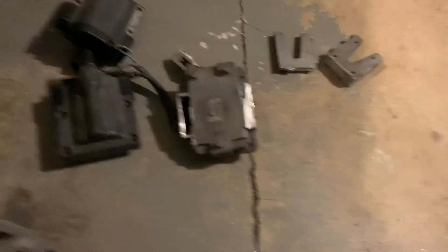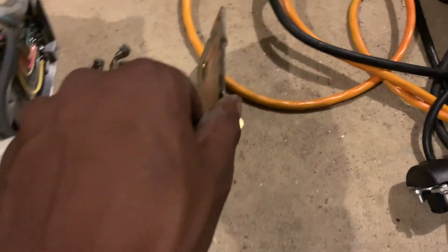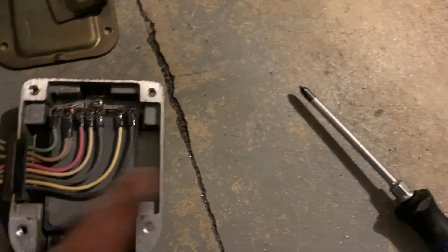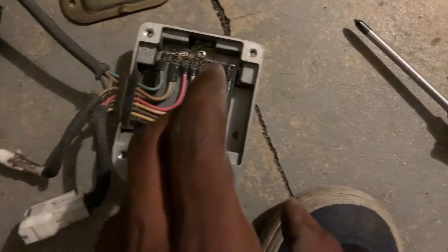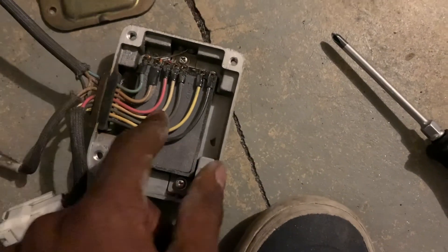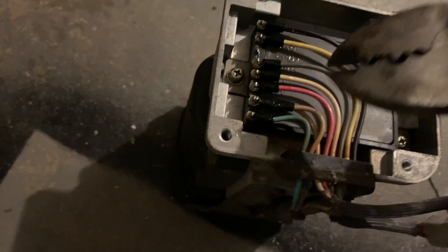Remove the eight screws on the cover — four screws holding the cover for each igniter. Pull those off so we can access all the wires. The wires we're going to snip are the yellow, gray, white, and light blue.